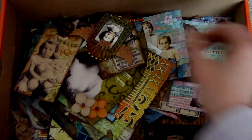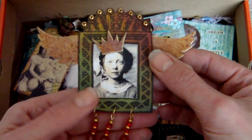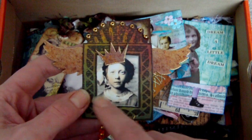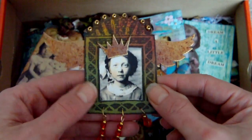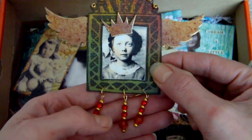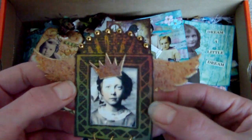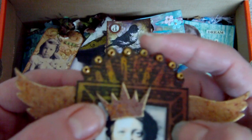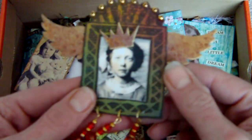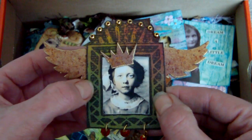This one was created for a shrine challenge. I used a set of frames by Invoke Arts, put a collage image in the center, added some little beads at the bottom, grunge board wings and a grunge board crown, and some little beads along the scallop edge at the top. The background is a blend of Durendak color wash sprays.